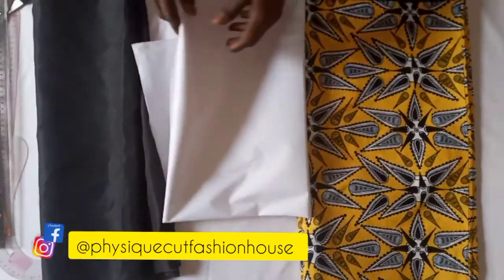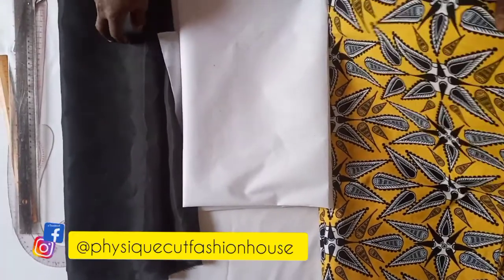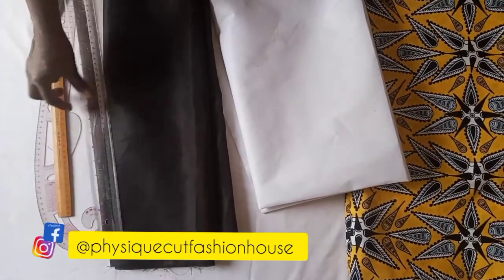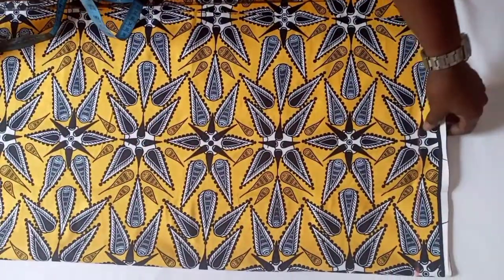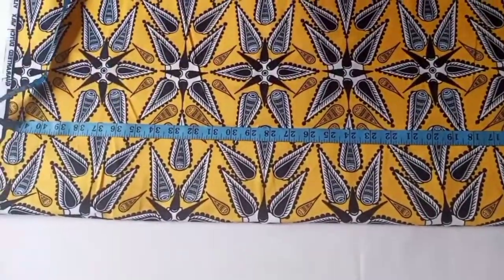To make your kimono jacket, these are all the things you need: your fabric, interfacing, lining, and your lips. The fabric is on fold, and the length of our jacket is 42.